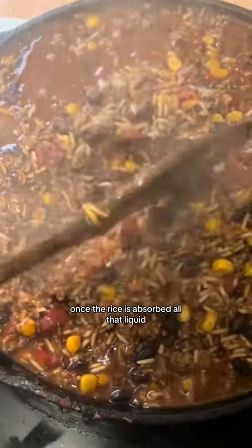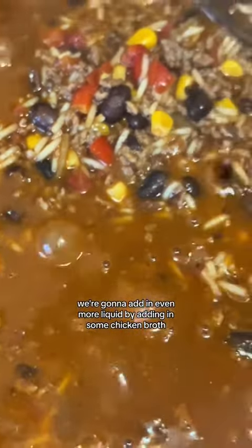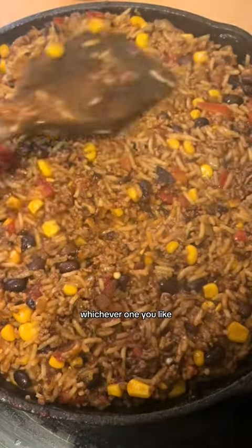Once the rice has absorbed all that liquid we're going to add in even more liquid by adding in some chicken broth or beef broth, whichever one you like.